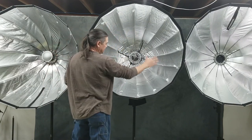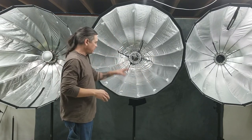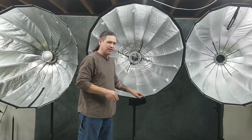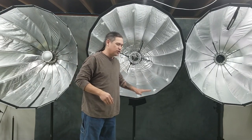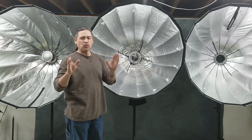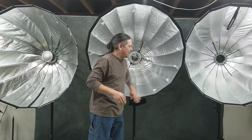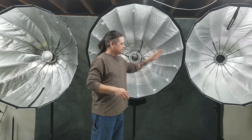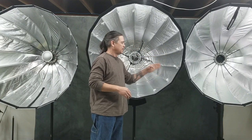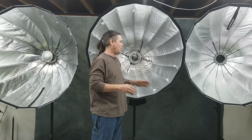Other modifier companies have slip-over covers. Elinchrom used to have some slip-over cover modifiers, but what happens is that brings the light surface all the way to the edge, which makes it harder to feather the light and keep it from spilling onto spots where you do not want it. Magmod and Elinchrom have the slip-ons, and I don't like the slip-ons for that reason.